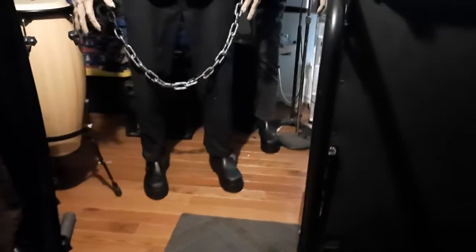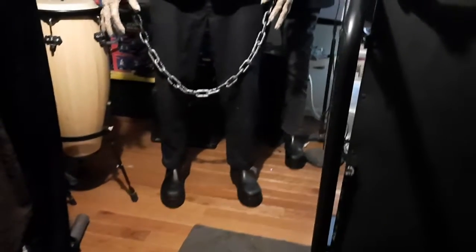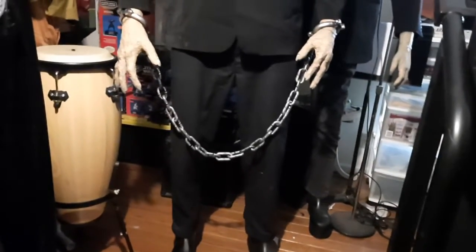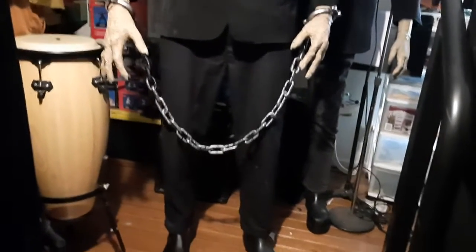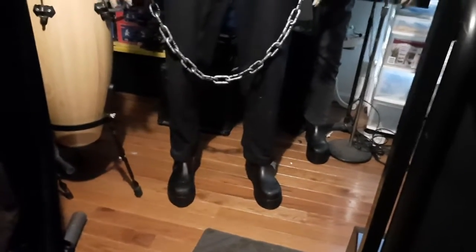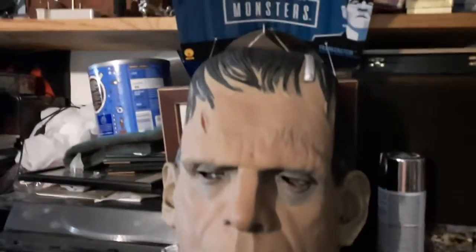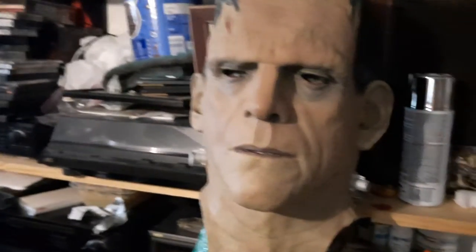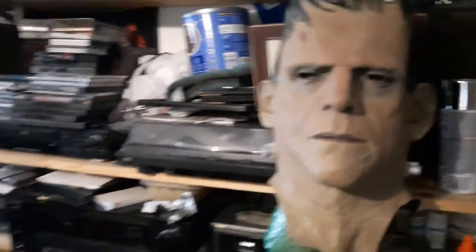Hello YouTubers, this is Mark. I've revamped the seven and a half foot tall Frankenstein. I took the Universal — or the Ruby Studio — head off and redid it with a Trick-or-Treat Studios mask.